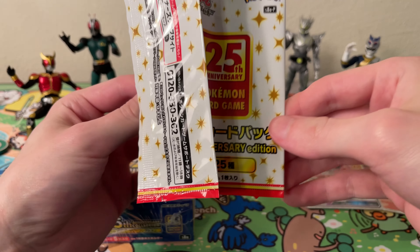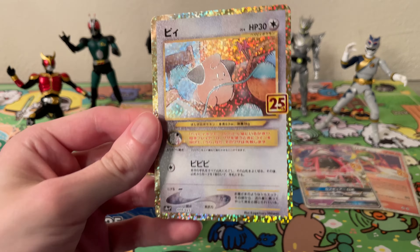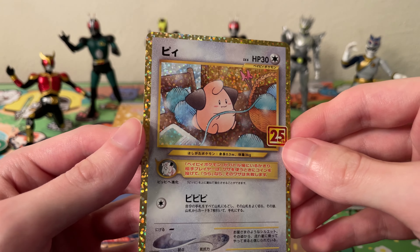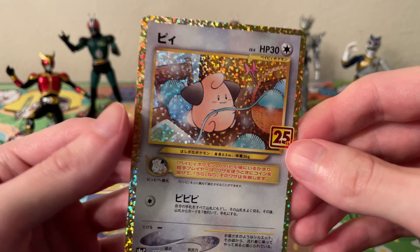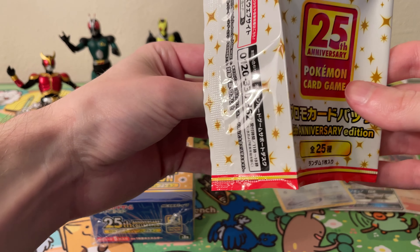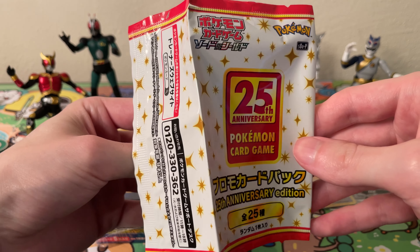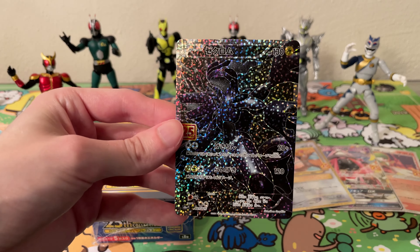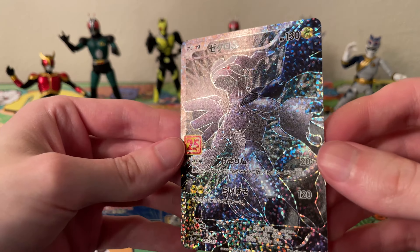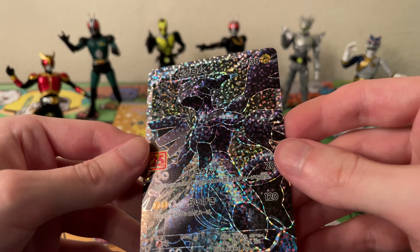Okay, third pack. What do we get? Cleffa — not a very good one. I think I did see a gold border but couldn't really tell the color, so it might be because it was white. And for the final card — we have a Zekrom EX. It's a pretty cool looking one, but no Blastoise, Venusaur, or Charizard. Oh well.